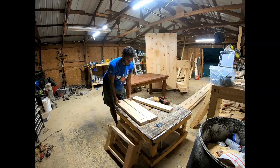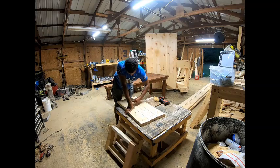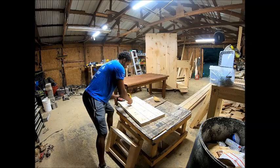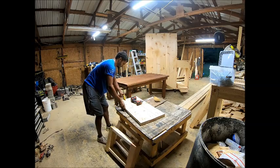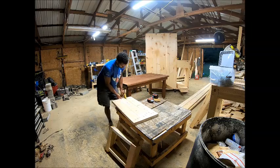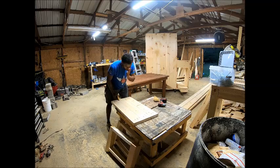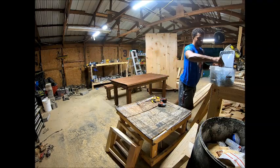Moving on to the bottom shelf of the coffee table. I used 2x6 boards cut at 33 inches long, with two pocket holes on each end of each board to later connect to the base we just completed. I also put two pocket holes on two of the boards to connect all three pieces of the shelf together. I'm using a clamp to hold the pieces together so they don't buck up, and I'm using a 2.5-inch pocket screw to connect them.